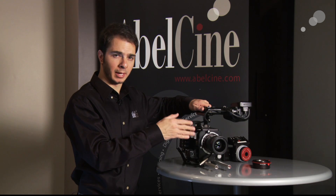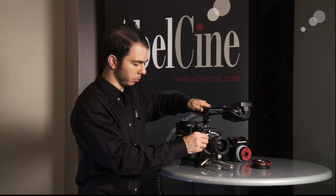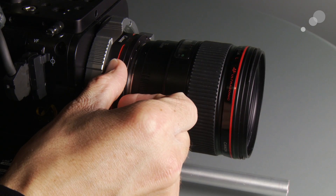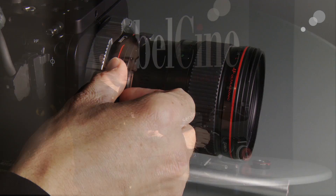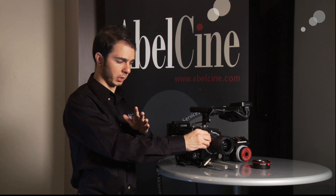You can see this is an electronic aperture control. On the side of the adapter you have a plus and a minus button. Pressing the plus button gives you a third of a stop up; pressing the minus button gives you a third of a stop down with the Canon lens. If you press and hold the plus button, your aperture will be all the way open. If you press and hold the minus button, you go all the way closed.